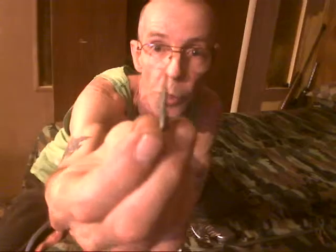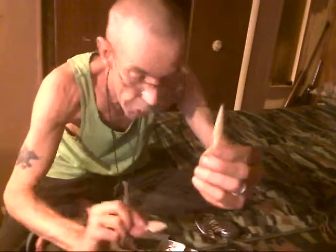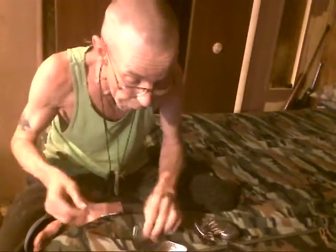I've got a flint arrowhead that I knapped myself — paper thin, super thin. It's pretty straight; not the straightest one in the world, but it will work in an emergency to kill a rabbit or maybe a turkey if you get close enough. I've got two bone broadheads plus one deer antler broadhead — so four broadheads total — and enough feathers for three arrows. If I kill a turkey I can get more feathers.